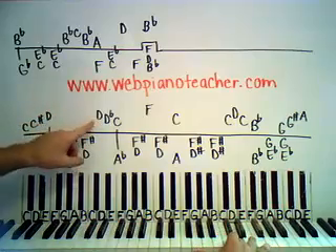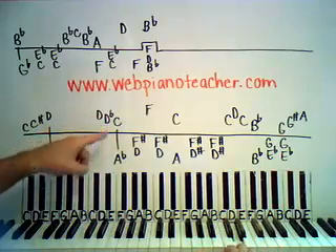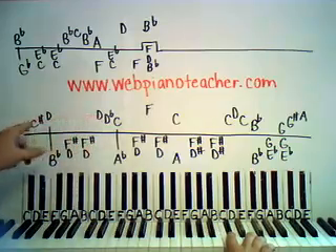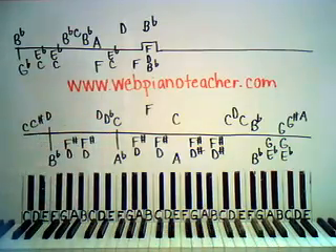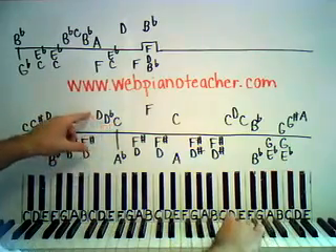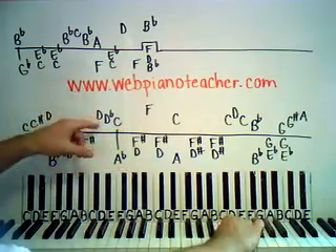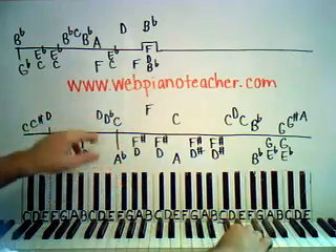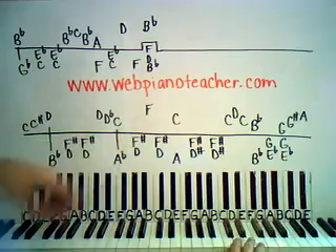Right here we're gonna do the same three notes but go the other way — we're gonna start with the D, then I called it D flat this time, because D flat and C sharp are actually the same note. When we're descending we want to call it D flat instead of C sharp. So D flat and then back to C. This one is not quite as fast as the first — just maybe a hair slower — but both groups of three notes happen very quickly.